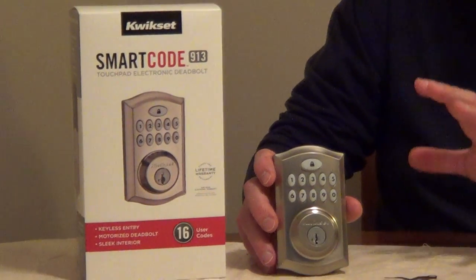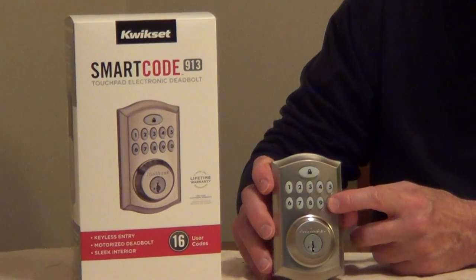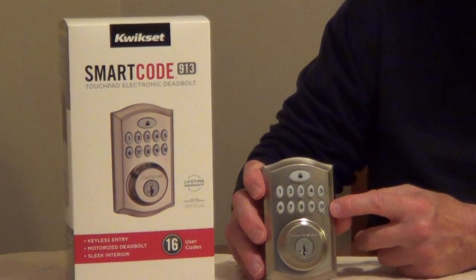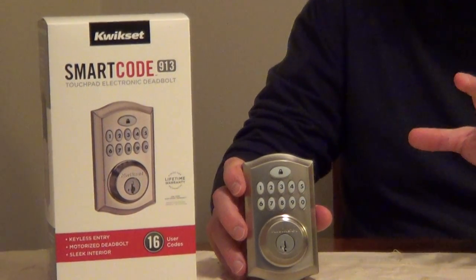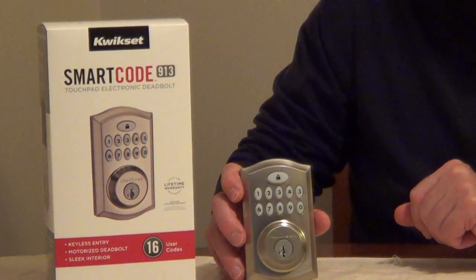So it's just a very nice system. It also has different settings where when you press the pad, you can either have it chirp or you can have it light up. So very nice, very practical, and I'll put some more information underneath the video.